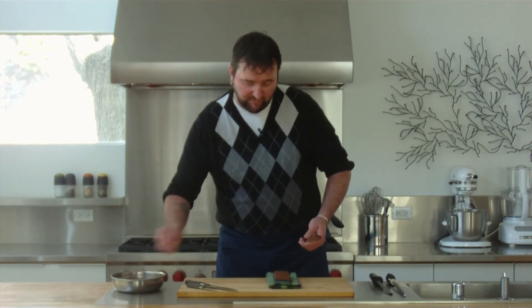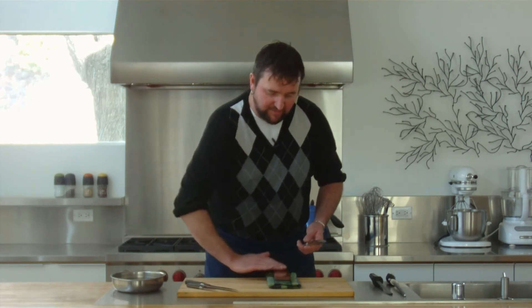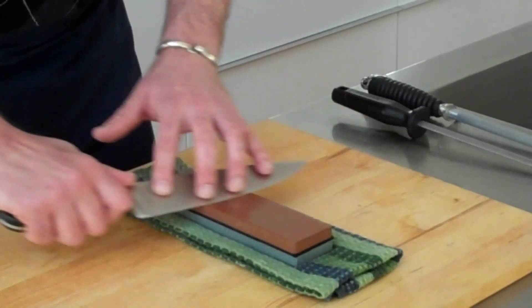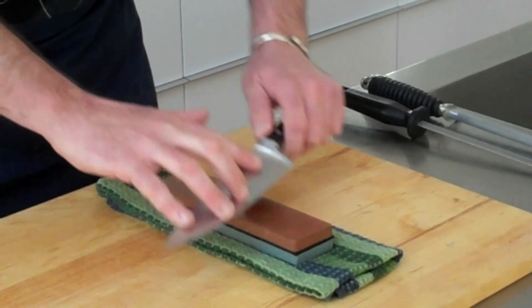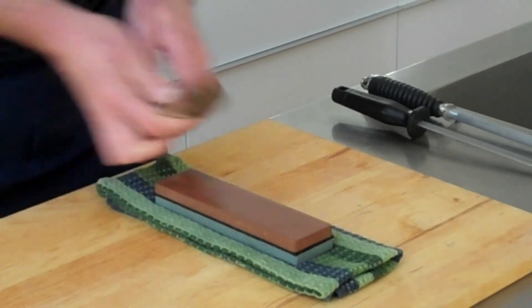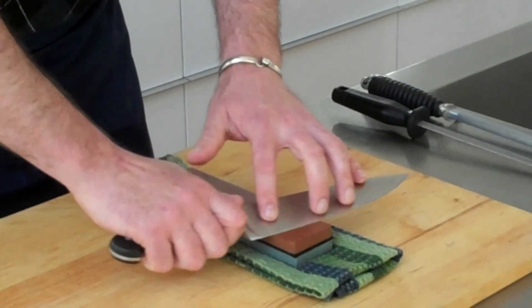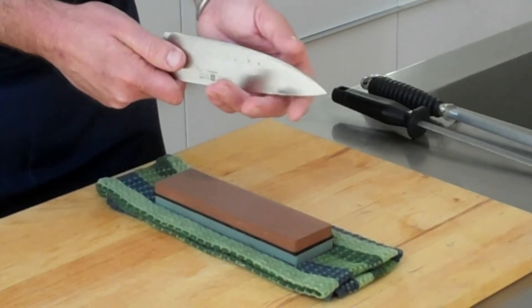I've been soaking this stone for about an hour, so it's very well full of water like a sponge, but I do want to keep the surface wet. Now I'm going to go with the thousand grit and smooth that edge. I'm going to do two strokes like that on that side, two on this side, and then when I get really close to the end, I like to just do one for one so that I really have it even.